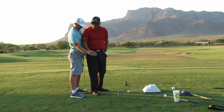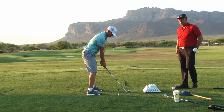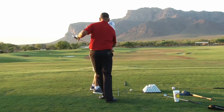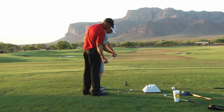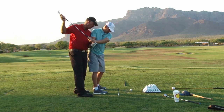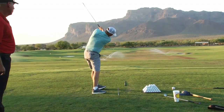If somebody's a chronic slicer we might want them to feel that so they can finally feel what it's like to not drag it through. But you're not going to be stuck if the club is in front of your hands on the arc coming into the ball at waist high. You can come as much as you want from the inside — if the club's not behind your hands, you're not stuck. You feel stuck when your arms and body outrun the club. Come as much from the inside as you want — you're not stuck there.